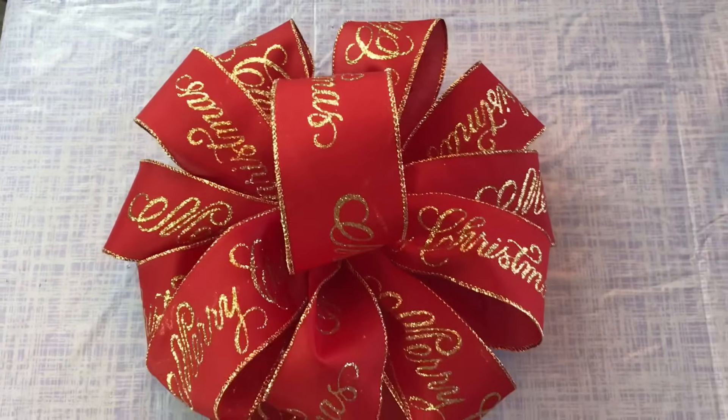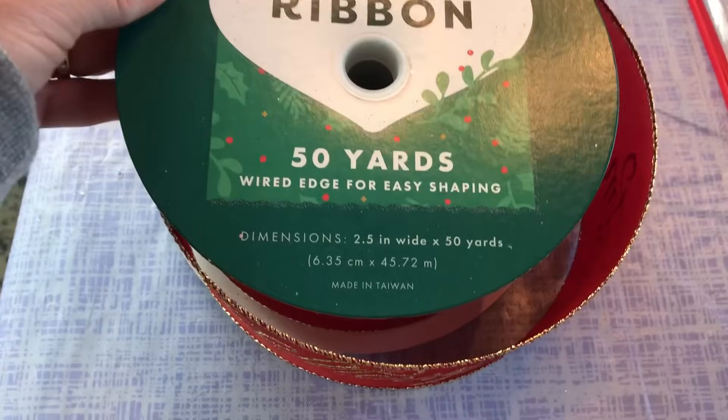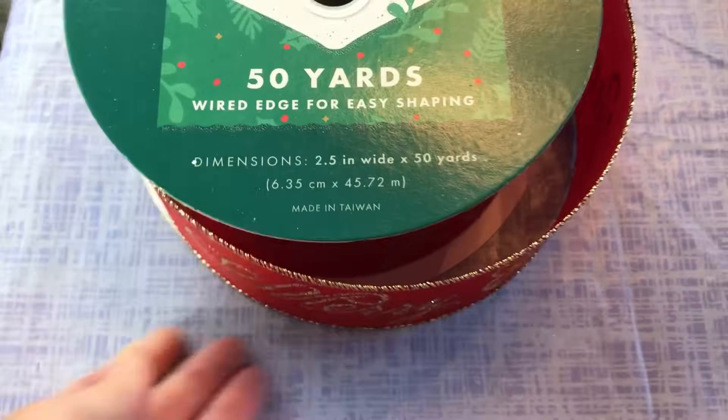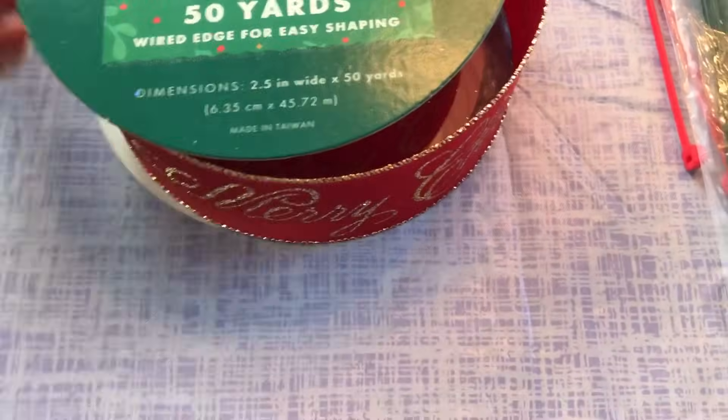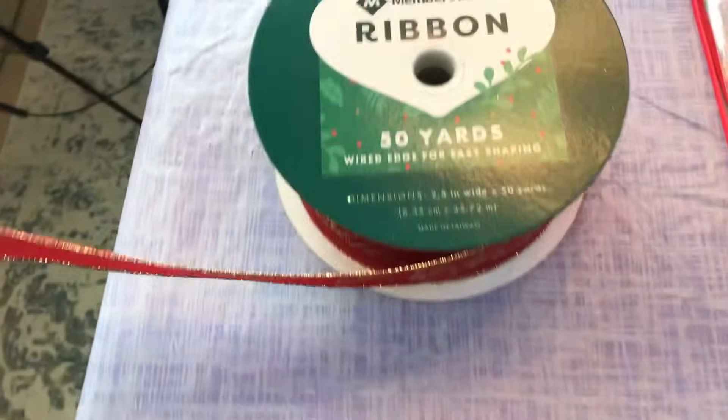Hi guys! Welcome to Keeping It Simple Crafts. Today I'm going to show you how I made this large Christmas tree bow topper. I am using 2.5 inch width ribbon with wire, and I picked up this pretty Merry Christmas ribbon at Sam's Club.